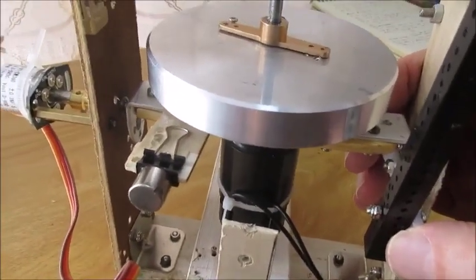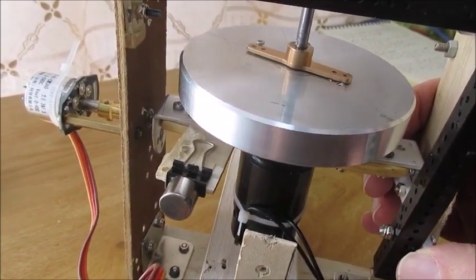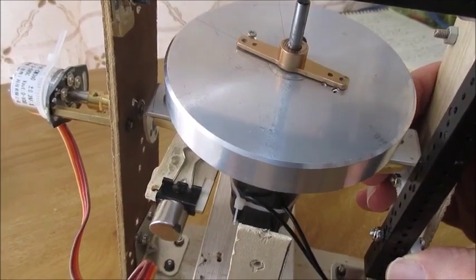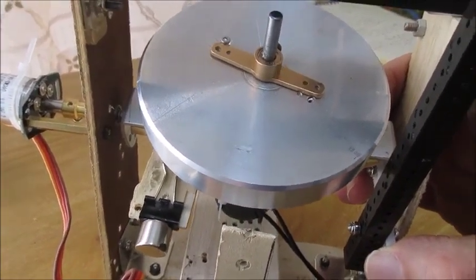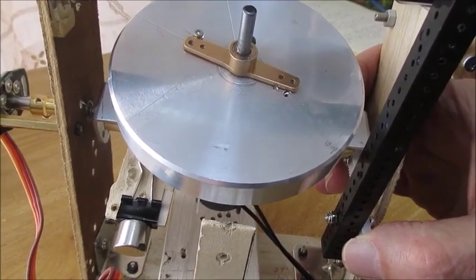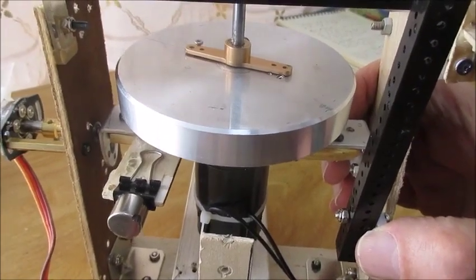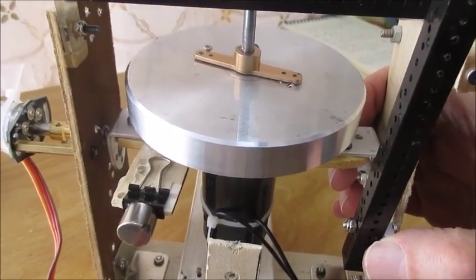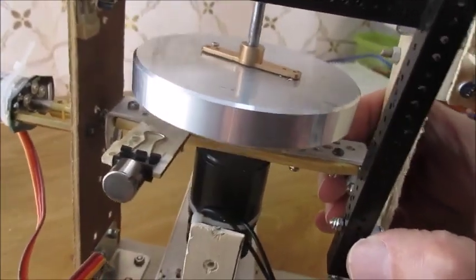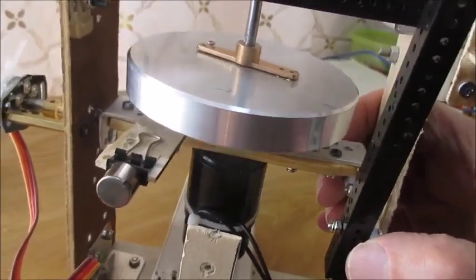What happens with the gyroscope is if the vehicle starts falling to one side, the gimbal will tilt down. And so to correct that, you need to apply a force to the gimbal so that it tilts the vehicle back up. Thereby the gimbal becomes centered again. That's the whole purpose — to keep this gimbal centered, and then that will keep the vehicle balanced.